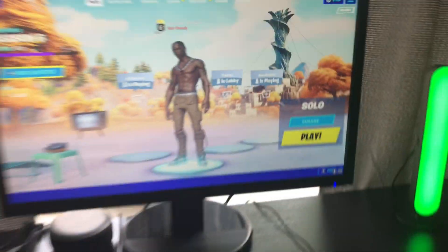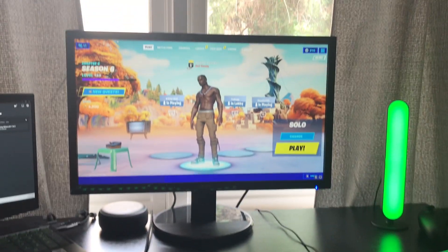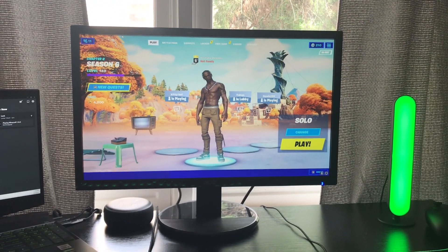Here's my monitor — it's a 1080p 60Hz monitor, and I connect my laptop to it. I usually just have Discord pulled up on here.